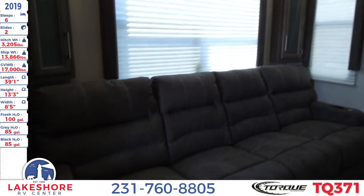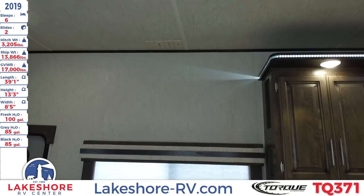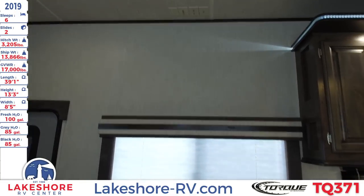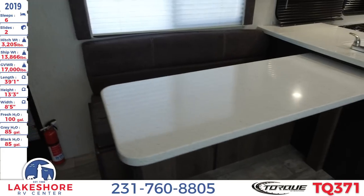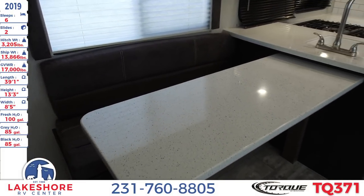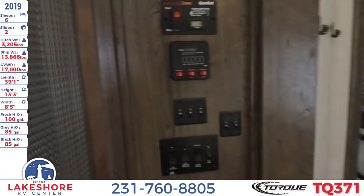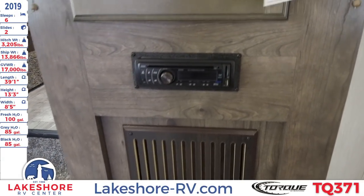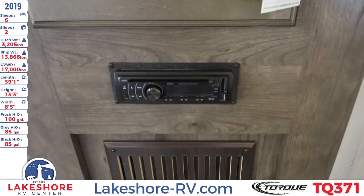There's a nice large sofa here which is super comfy. Up above on this wall is the area where you can mount your TV, so you can sit on the massive sofa and enjoy that — or pull up some chairs at the bar for your meals. Right next to that is the control center where you can control all your lights, slides, and awnings. Underneath that is the AM/FM, Bluetooth, USB, CD, and DVD player.